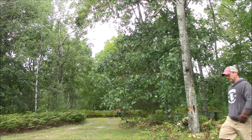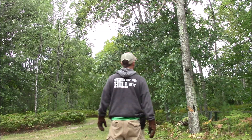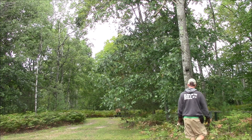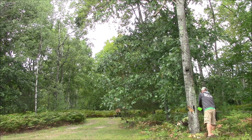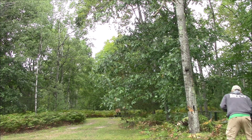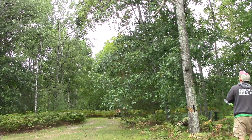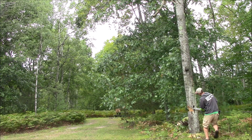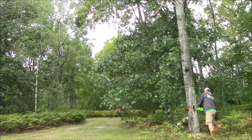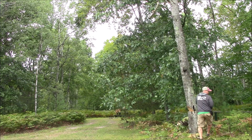I got the first chunk out of it. Now I just have to go at it from the other side. There's so little holding it up — I can't believe it hasn't come down. Timber!